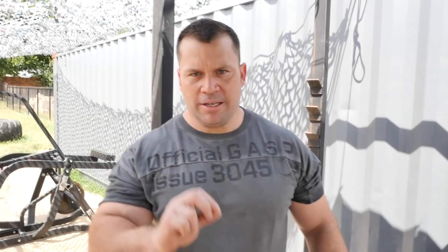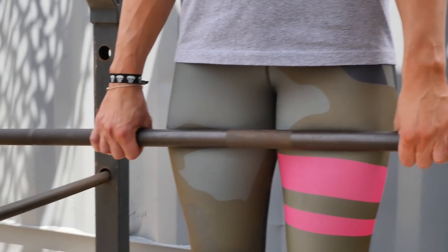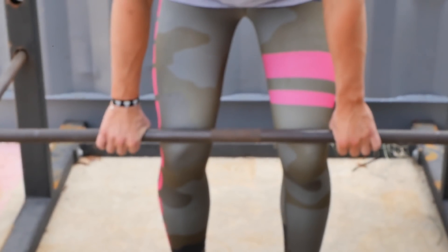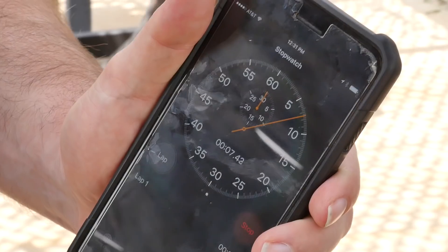Today, we are blessed enough to have Laura from Hashtag Strong here to help us demonstrate this movement. The first movement is we're going to do an overhand deadlift hold. You can do this off the floor, or here we're going to do a power rack because the whole point is just to hold at the top. You're going to take a double overhand grip and hold it for 15 seconds.